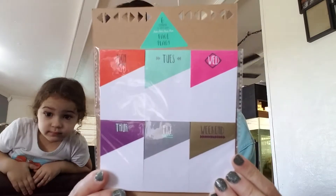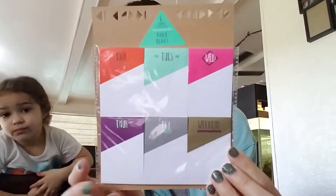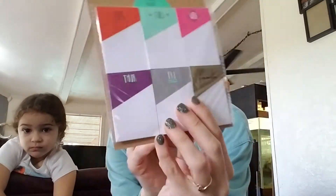I grabbed this six-count, 20 sheets in each page flags — but this is the days of the week. We have Monday, Tuesday, Wednesday, Thursday, Friday, and then it says Weekend. Also a dollar. I thought this was really cute for your planner.